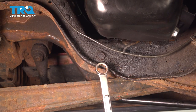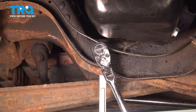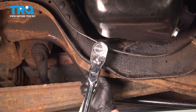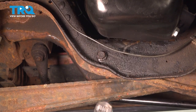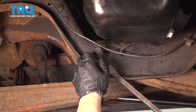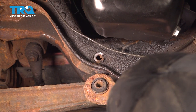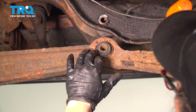To remove this bolt, it's an 18-millimeter socket and a 21-millimeter wrench on the other side. We're going to loosen this up. With the pry bar you can just pull it down gently, and I'm going to put this pry bar right in like that. Now I can get my ball joint press and press that out.